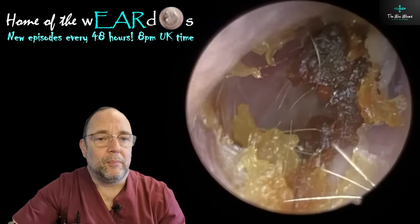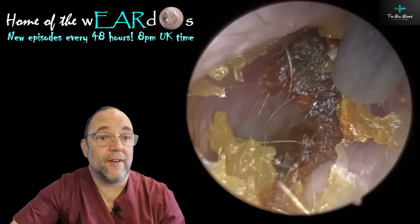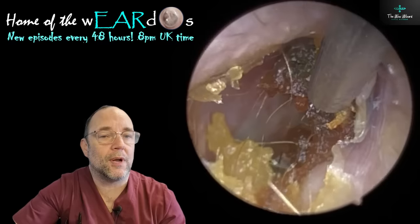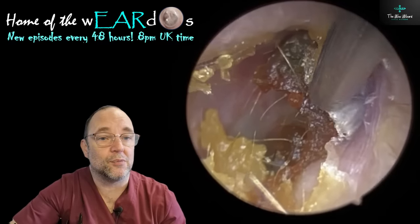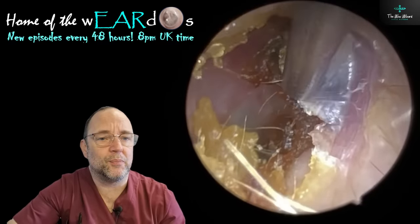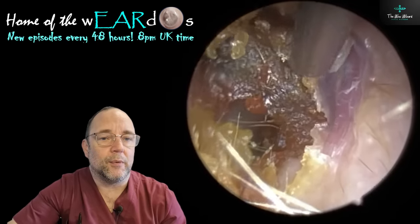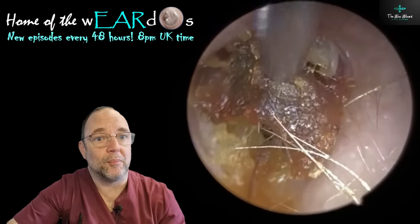It was a bit trickier than his wife's to remove this - obviously because it's a fair bit drier. I suspect they would have looked quite similar if he'd oiled it as well. I didn't get every little speck in this, but I didn't think it was important, to be honest. We were a little pushed for time, as I managed to squeeze this in at the end of her appointment.